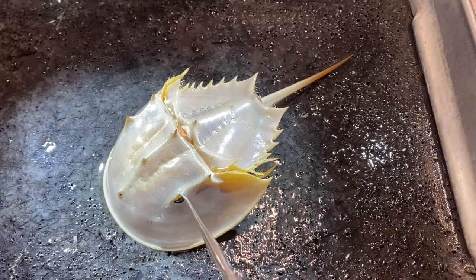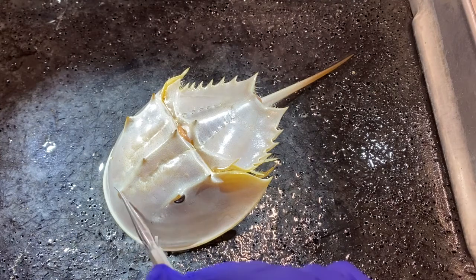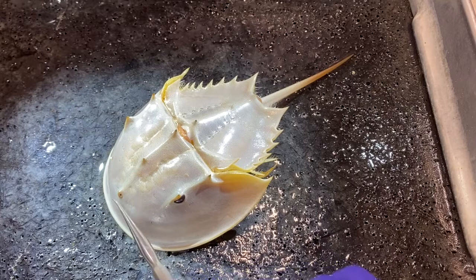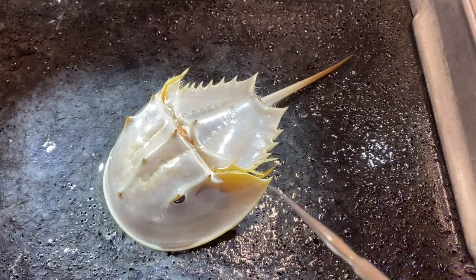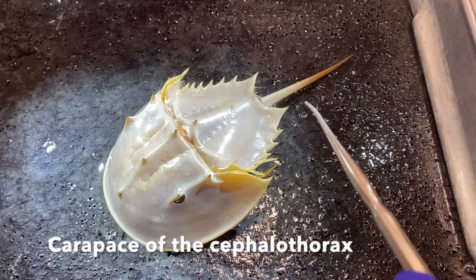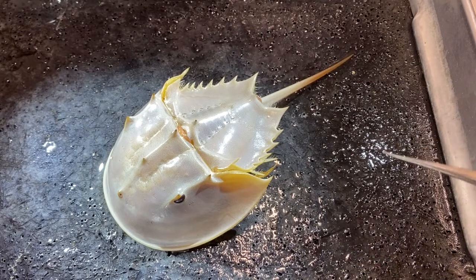These animals have prominent compound eyes. They also have, down here, a pair of simple eyes. This hard external covering is the carapace of the cephalothorax. Out here at the edge, it's double-layered — the dorsal and ventral surfaces come together and make a thick, reinforced layer along the edge of this structure.